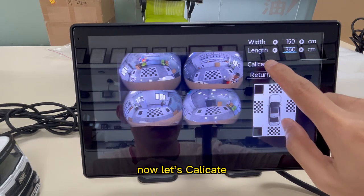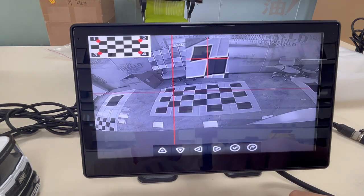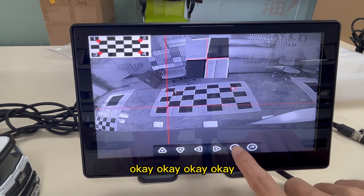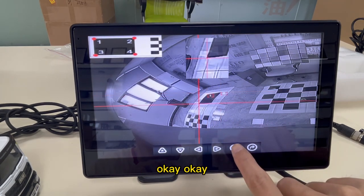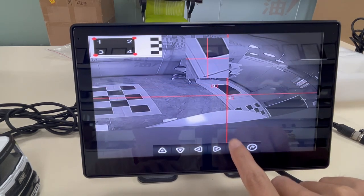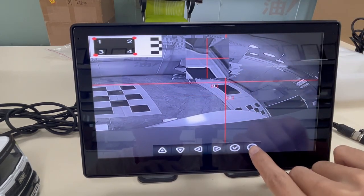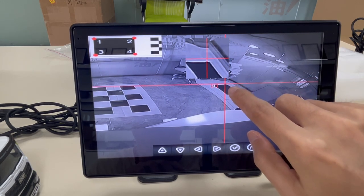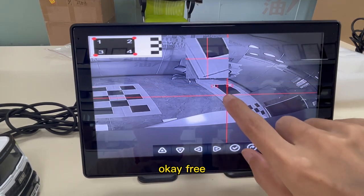Now let's calibrate. These points are OK. The number 2 is not OK — it should be here. OK, 3 is OK.